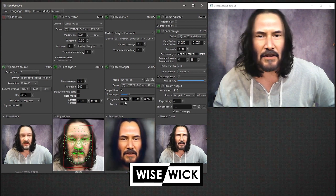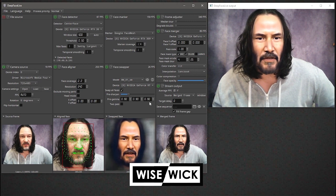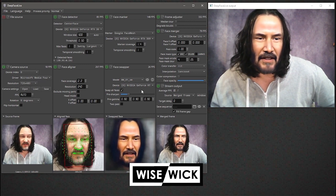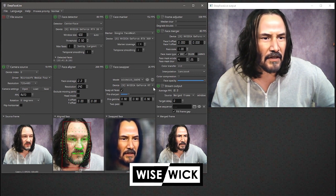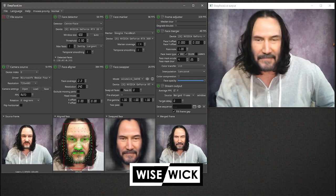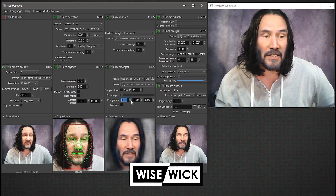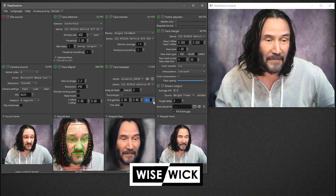This one looks pretty good — it's fairly responsive. My big model I was having problems with because it wasn't letting me close the mouth. I kind of fixed some of it. I'll switch to that right now and show you what I'm talking about. This is all running on my 3090. You can see a lot more detail in the face.